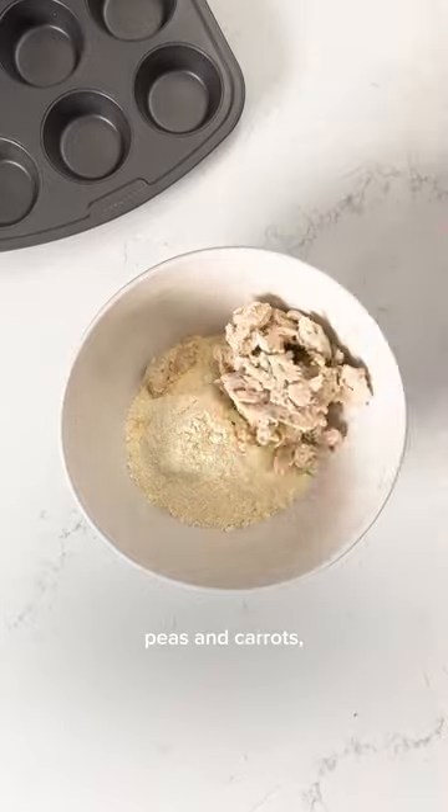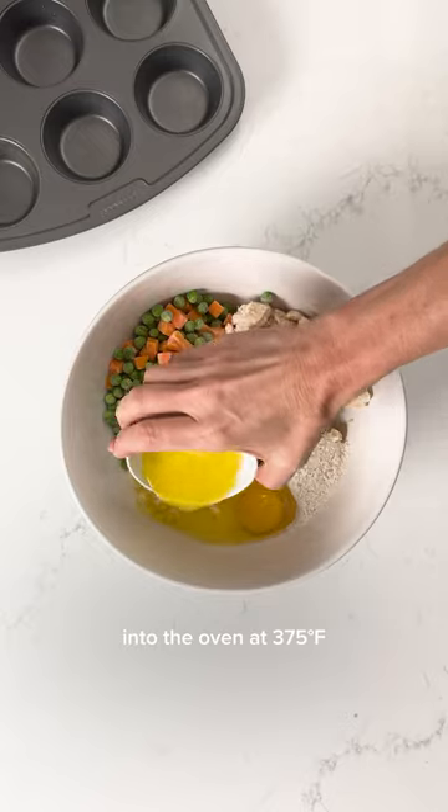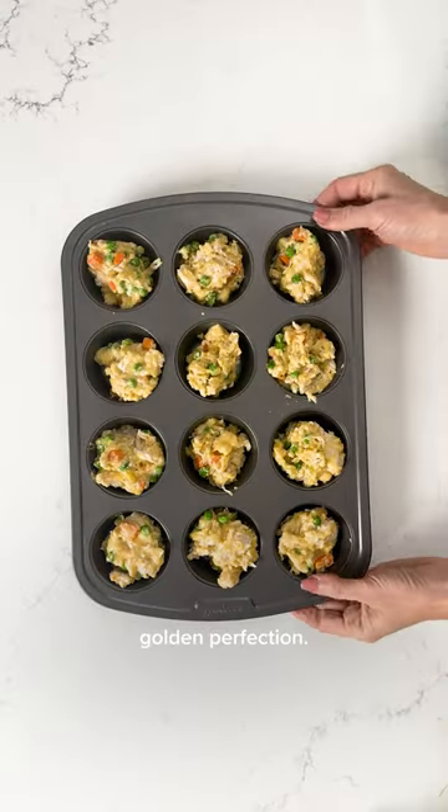Add shredded rotisserie chicken, peas and carrots, a generous amount of gravy mix, and pop these little guys into the oven at 375 degrees for about 20 minutes or until they reach golden perfection.